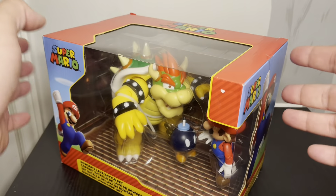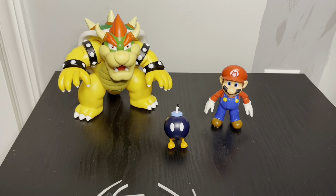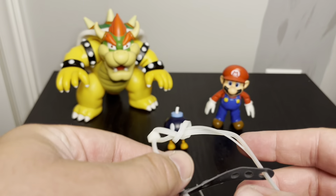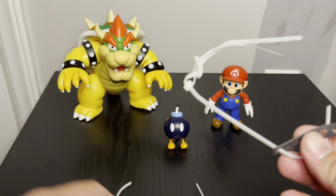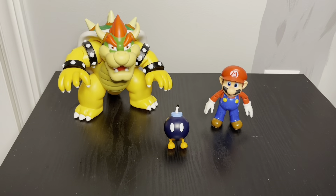This is actually called the Bowser Lava Battle Set. It just looks like a classic Bowser and Mario to me. On the side we get a picture of Mario, on the back we get a picture of pretty much everything you get in the package, and on the other side we get another picture of Mario.